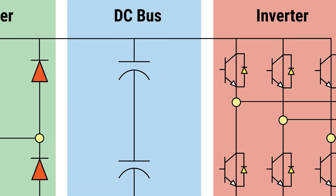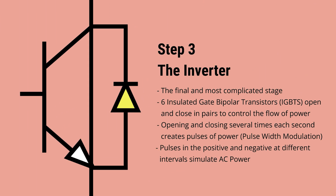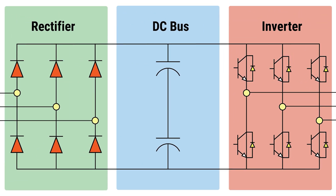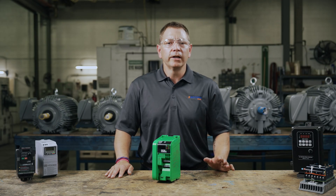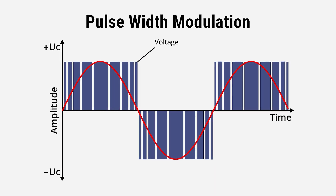Step three: the inverter. The inverter stage is the final and the most complicated stage. It consists of six insulated gate bipolar transistors, or IGBTs. IGBTs are a type of switch that open and close in pairs to control the flow of power — they can do this several thousand times per second. The opening and closing of the IGBTs creates pulses of power called pulse width modulation in the positive or negative at different intervals that simulate AC power.